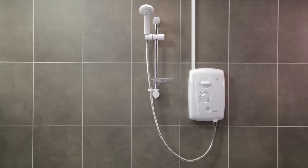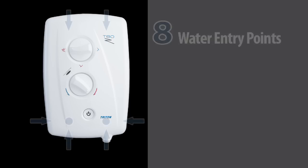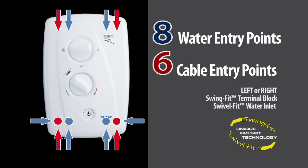All done — it's as easy as that. The T80Z Fast Fit is the perfect replacement for the Myra Sport, in this case with no additional wiring or plumbing required. A quick, easy and hassle-free installation, all thanks to multiple entry points and water and electric connections on the left or the right. The T80Z Fast Fit is the ultimate replacement shower.